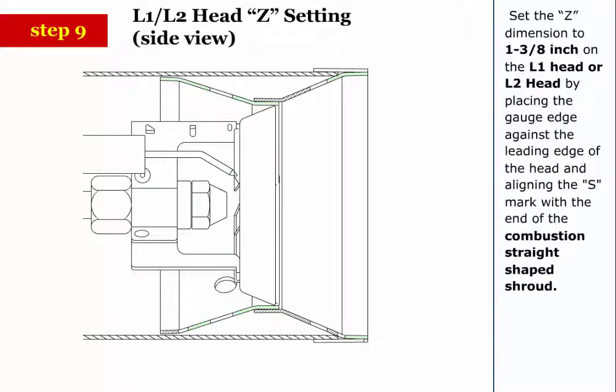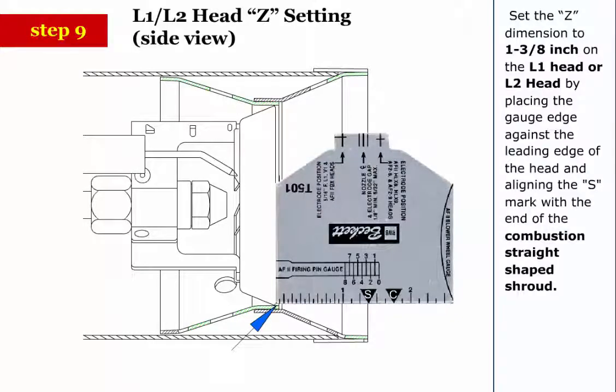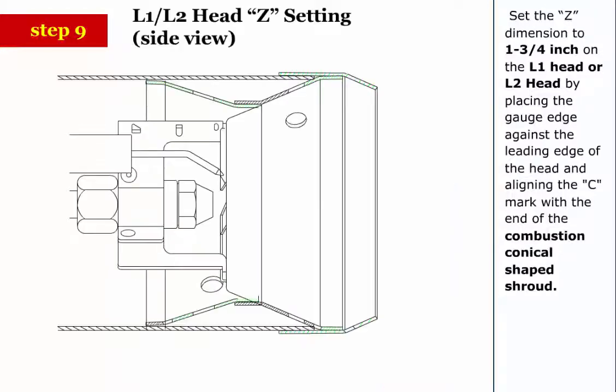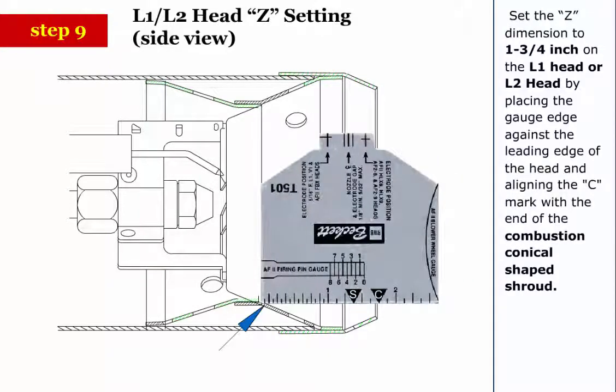Step 9: Set the Z dimension to 1-3/8 inch on the L1 head or L2 head by placing the gauge edge against the leading edge of the head and aligning the S mark with the end of the combustion straight-shaped shroud. Step 10: Set the Z dimension to 1-3/4 inch on the L1 head or L2 head by placing the gauge edge against the leading edge of the head and aligning the C mark with the end of the combustion conical-shaped shroud.